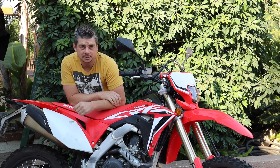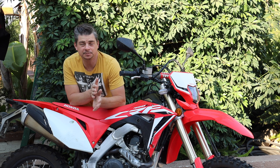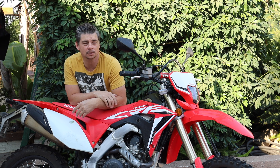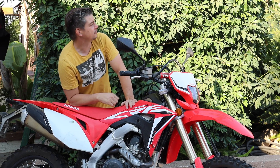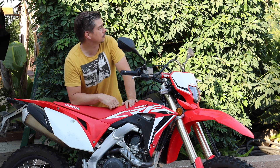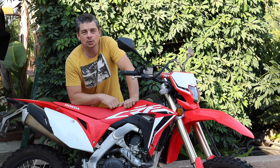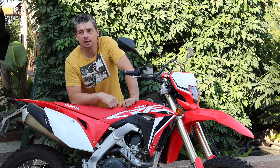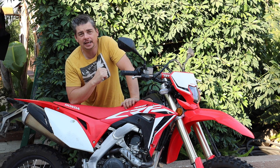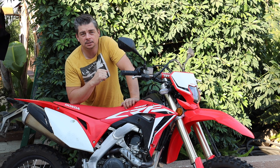Hey everybody, riding season's upon us here on the west coast. It's usually from September when the hot weather starts to go away and the cool weather and the fog come in. But this year it looks like it's just fire. So that's what lets us know it's riding season. In this video we're going to talk about how backyard mechanics can get their bike going and ready in tip-top shape for riding season.